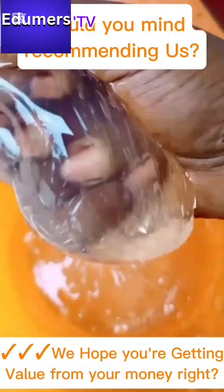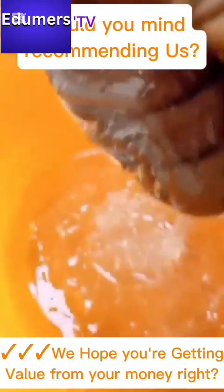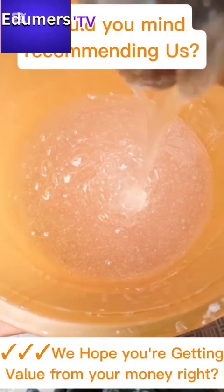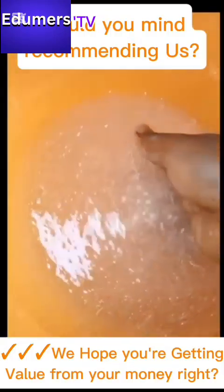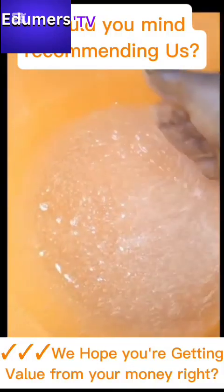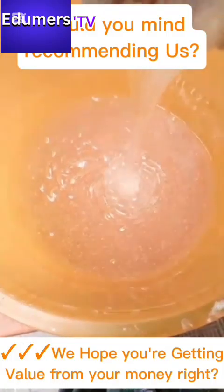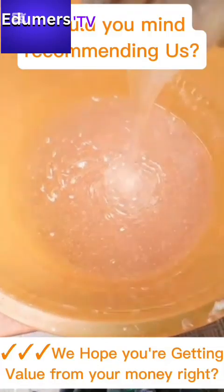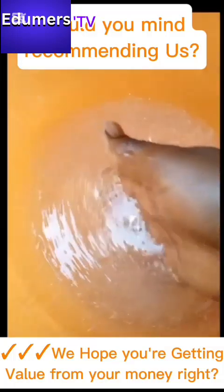Hope you understand the essence of making all this before you go into laundry bath soap making. Short and simple: it is to reduce the cost of your production, so that by the time you are into the laundry bath soap production, you will be able to bring more profit by lowering the cost of your production. This way, your aim of making 40% profit will often come out. I hope you understand. Thank you.